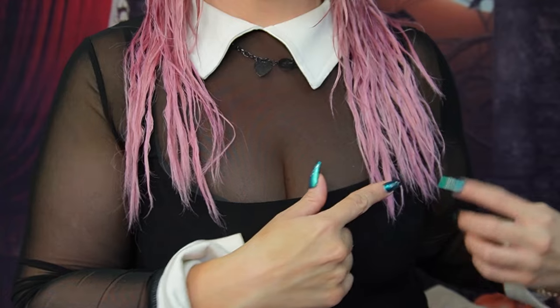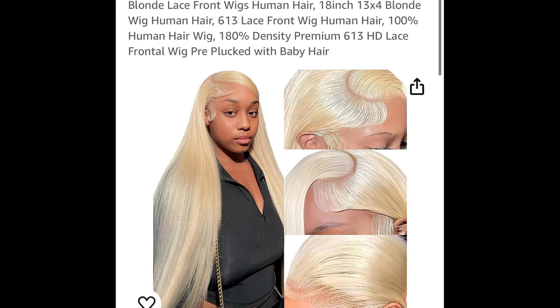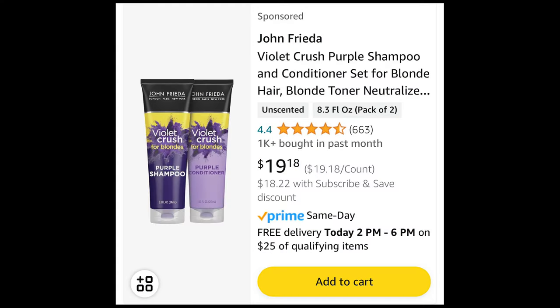The very first thing I did was take a plain blonde wig. Always shampoo your extensions or wigs because sometimes they have preservatives on them from the shipping process. I used a really good purple shampoo — I'll show you the actual shampoo I used. I always wash it two or three times, give it a purple shampoo with conditioner, and let it air dry overnight.